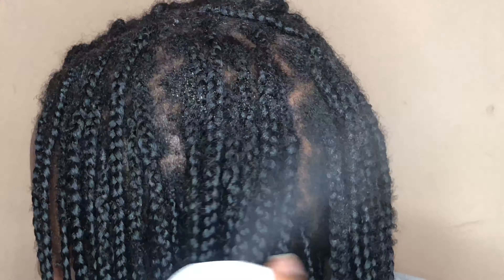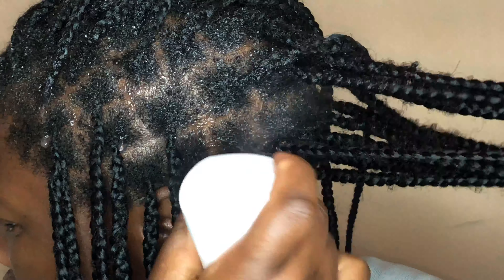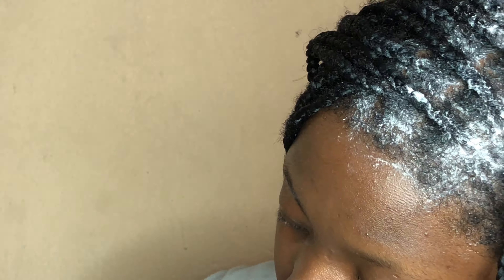I sectioned my braids into two sections, then I went ahead and sprayed the water and massaged the shampoo into my hair, and did the same thing on the other side. As you can see here, I make sure that I am going line by line to make sure that my scalp is nice and cleansed.